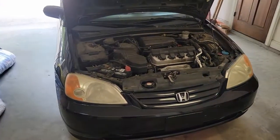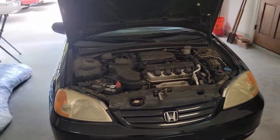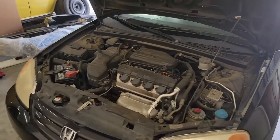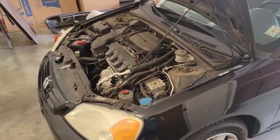Hey guys, got a 2001 Civic here for a check engine light. I don't normally film these, but they seem to be more helpful as far as view count goes, to people that are looking for things like this. So I'm going to go ahead and start filming these when I can.